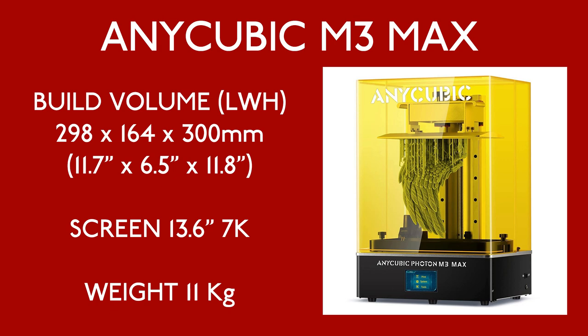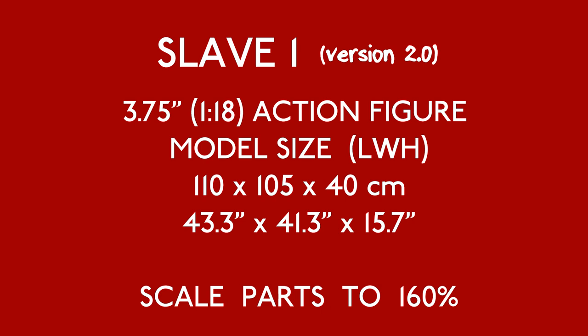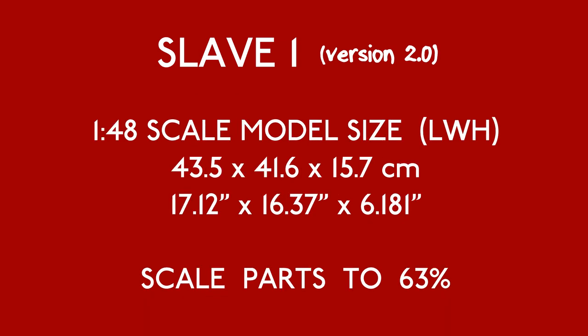I know there are some of you out there who want a decent Slave 1 for 3 and 3 quarter inch figures. Well if you scale up the parts to 160% you should be in business. You'll have to print out the hull and other large parts on an FDM printer or cut them up in software, but it is possible. If you want to go smaller, 1 to 48 is a good manageable scale which will make a great model for a diorama. If you do decide to change the scale you will need to source your own hardware where needed.